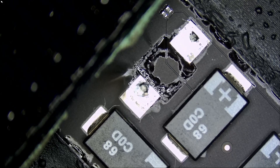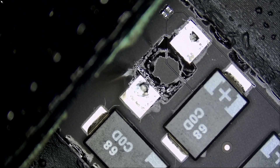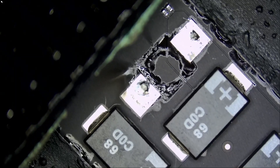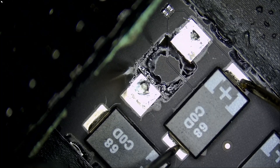We removed that cap and it's out. Let's measure to see if we still have a short — meter in diode mode. We do not have a short anymore. So that cap was causing the problem, the cap was the problem, and I was able to figure it out based on the smoke that I saw on the board. Visual inspection — I always talk about how important visual inspection is, because if it wasn't for visual inspection I would not have been able to figure it out so quickly.